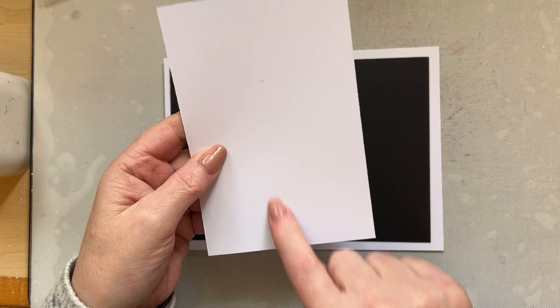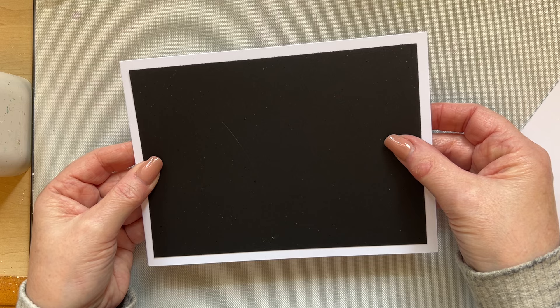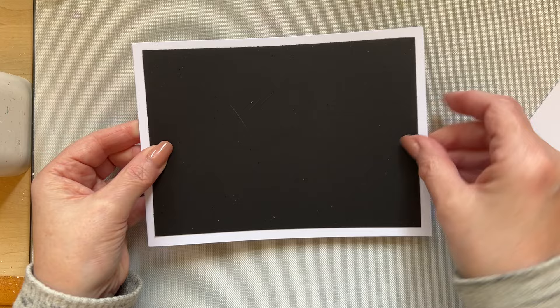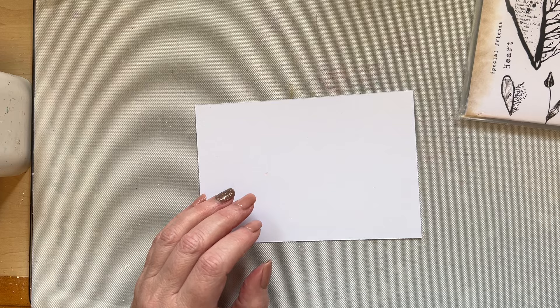I'm using a four inches by six inches piece of card to work on. I've then got a five by seven card blank, and then just slightly shorter - that is four and three quarters by six and three quarters piece of black card, going down by a quarter of an inch from the card blank so that it appears exactly like yesterday's card, but let's make it look a little bit different.